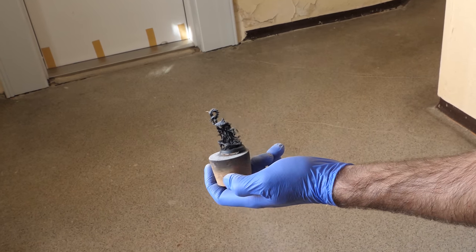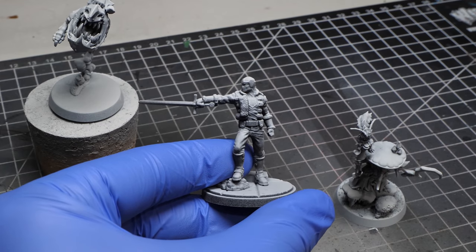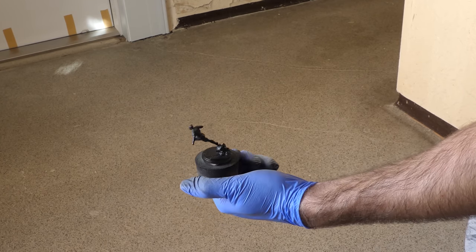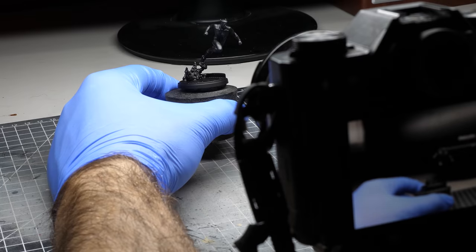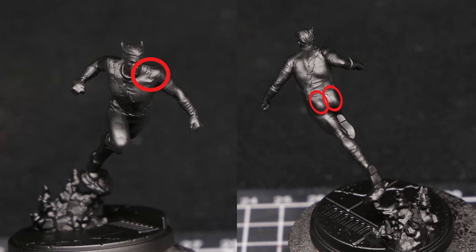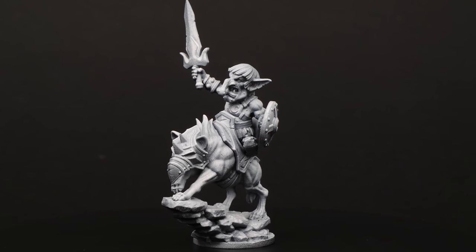Starting with the easiest one, zenithal highlight simply assumes that the light source is above the miniature, so you spray everything with white from above. This might be a better-than-nothing solution, but not all things reflect light the same way. What I like more is taking a miniature that has been primed with black and putting it against a light source. I'd recommend taking a photo of your miniature so you can see all the reflections — usually one photo from the front and back is enough, but once you see how it's done, you can do value sketching without a photo. All of those spots should be lighter than the darker ones, and you can see how different shapes reflect light, which is different from zenithal highlight.